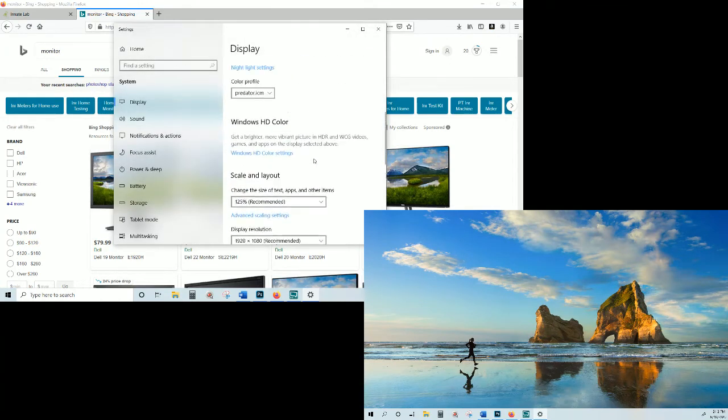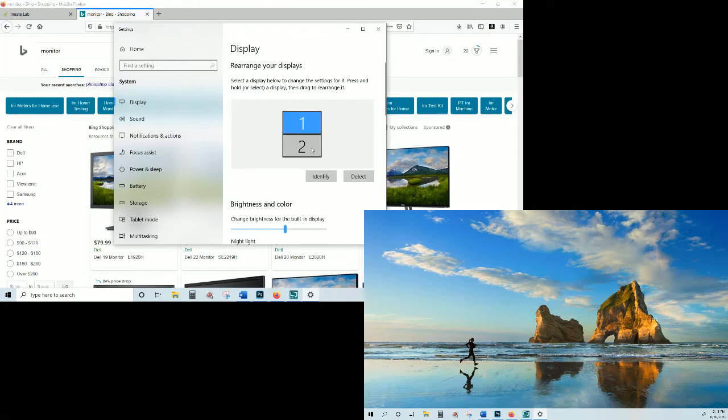After selecting 'Extend these displays' and keeping changes, you'll see screen one and screen two separated. You may need to rearrange them to describe your physical environment. Screen one should be your main monitor — that's where Photoshop is going to be. When you share your screen with me, I'll ask for screen one, so everyone having Photoshop on screen one means you'll know exactly what to share.